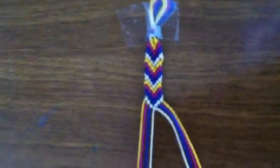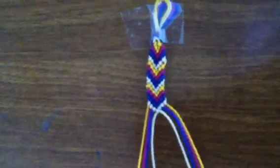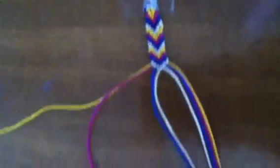After that, you need to make a left knot, which is just the knot where you make a four shape, pull it under, and you have to do that twice.